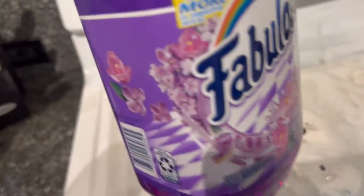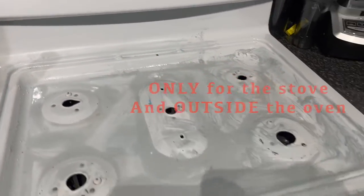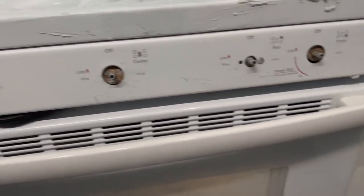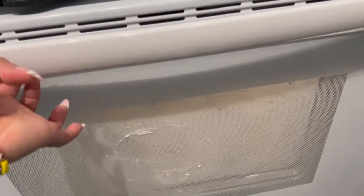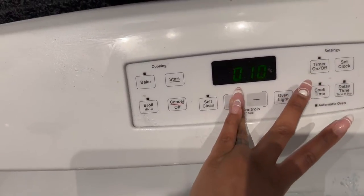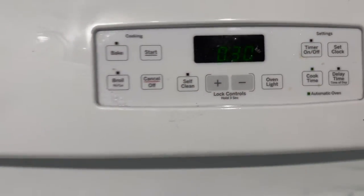I went ahead and added some extra into my mixture. Now I'm just going to let everything sit and marinate for a while. I did the area where the knobs were, the outside, the inside, and also the bottom. Once I let this sit I'm going to go in and really scrub it. I'm going to let it sit for 30 minutes.